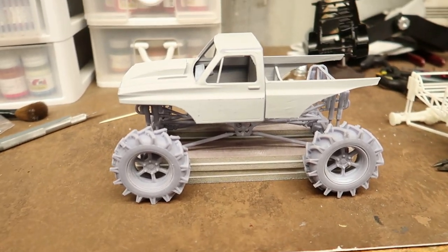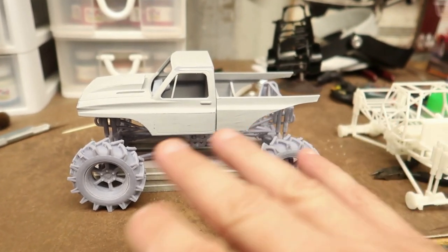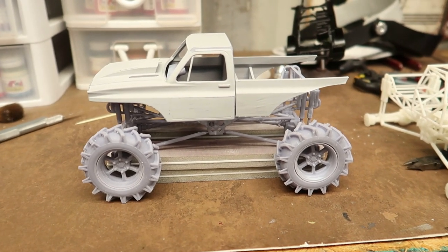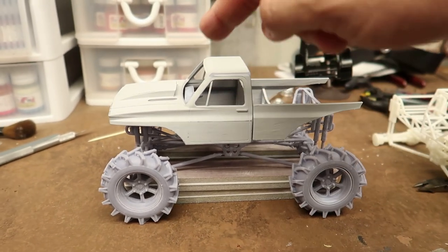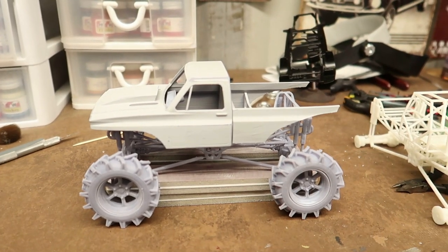I started playing around with it. This isn't the first print that I did — on this one, the body, I've got to learn my settings on the printer because it's got a lot of harsh lines on it. I sprayed a lot of build-up primer on the cab trying to get rid of it.